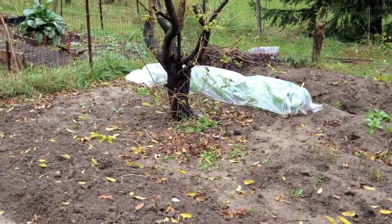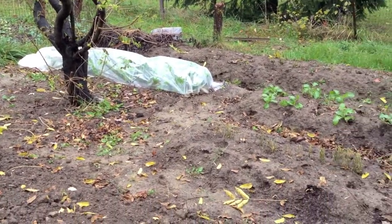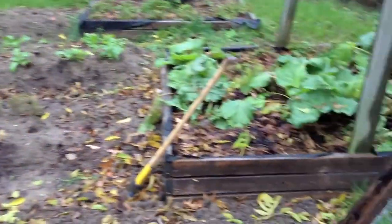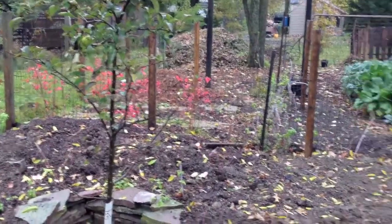I'll update you later. I'll show you what's going on under that row cover there — I'll probably do that next week. But as far as the garden goes, pretty much done for the year, just getting ready for next year.